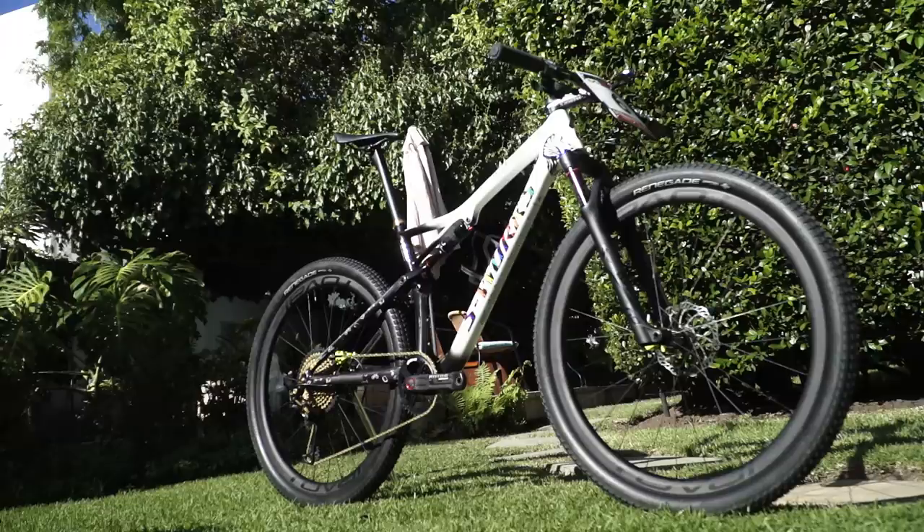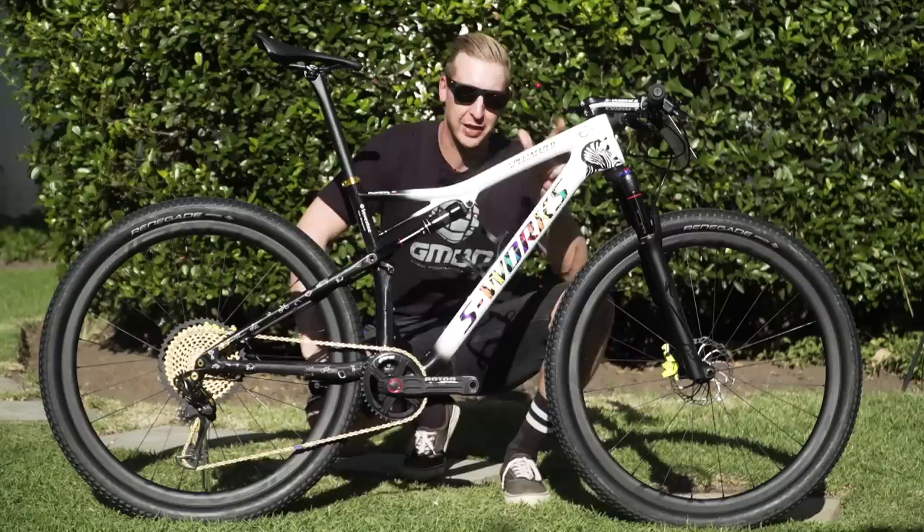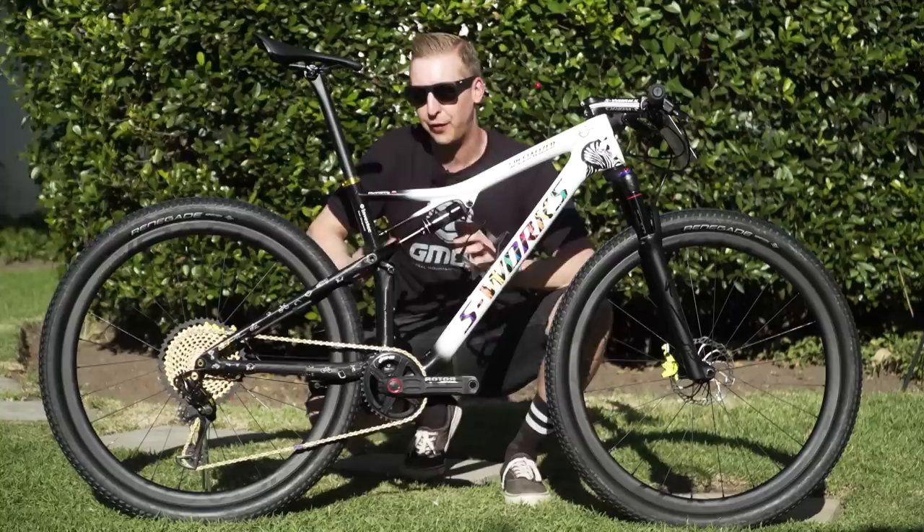That was Yaroslav Kohavi's Specialized Epic with a completely amazing custom paint job. What do you think of the bike? Let us know in the comments below. Make sure you follow the auction that's going to happen straight after the Cape Epic to see what can be done to raise money for this great charity.